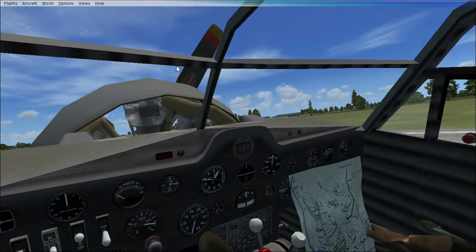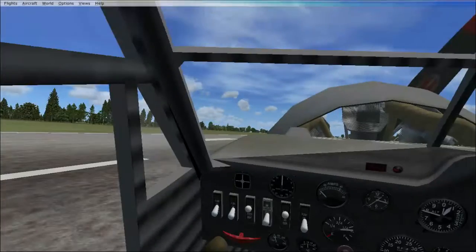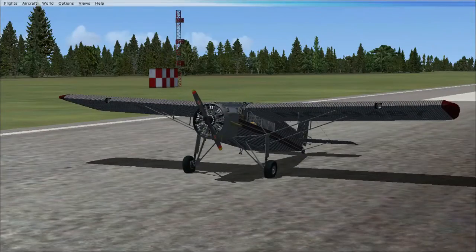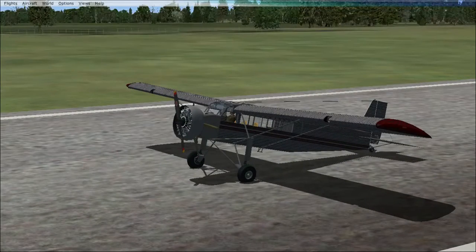So anyway, if you guys enjoyed this quick little flight of the Flamingo, be sure to leave a like and hit the subscribe button. Check the description to find this airplane if you want to download it. Leave a like, hit the subscribe button, turn those post notifications on so you don't miss out on any new videos coming out, and I will talk to you guys on the flip-flop side — ciao!